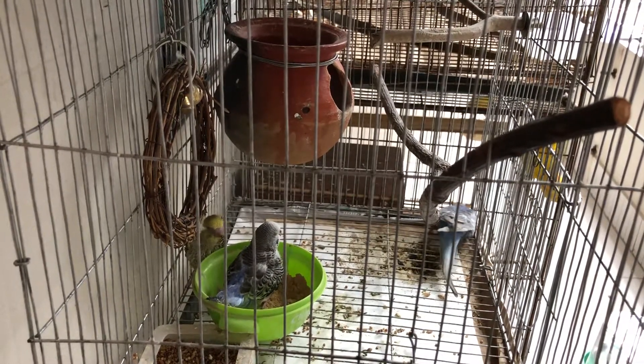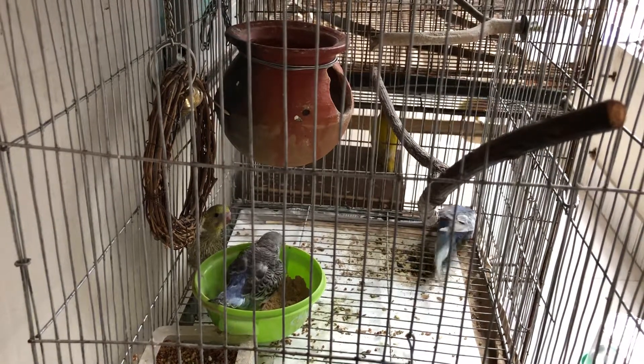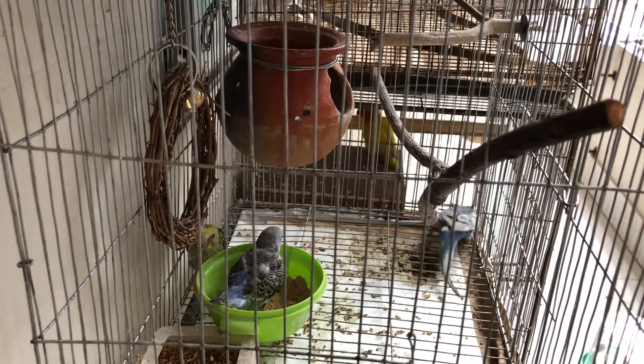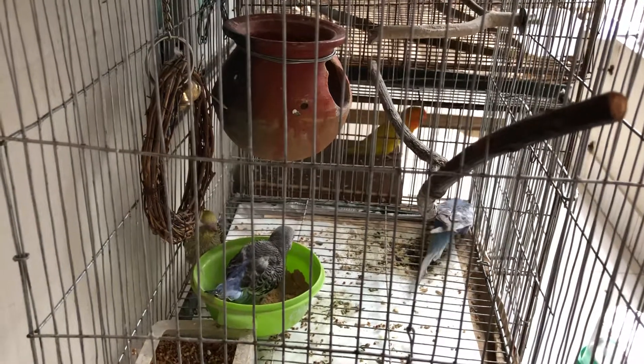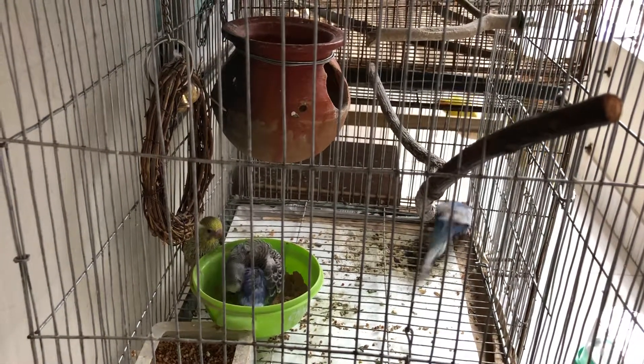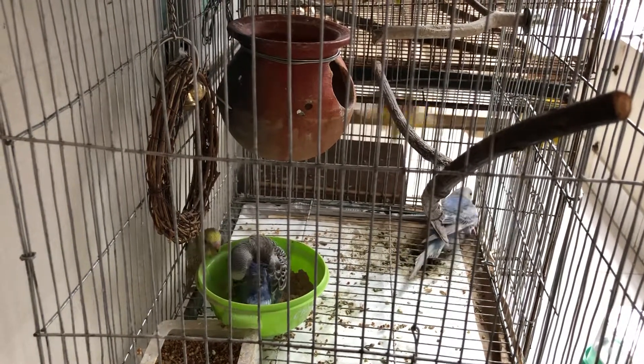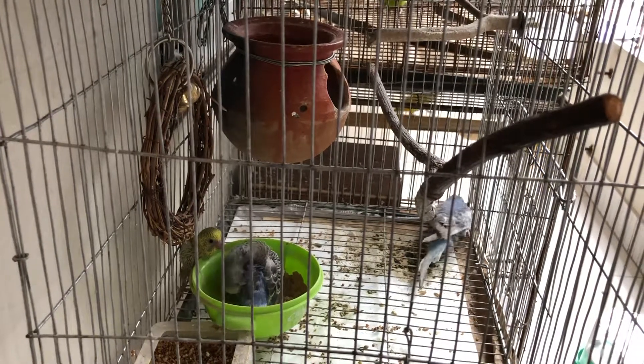The important thing is that you don't need to worry about it. Keep them roaming around the cage and give them an opportunity to feel what is around them — this is their learning phase. So it will be okay. You need to keep them about 5-10 more days in the cage.